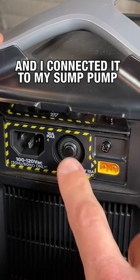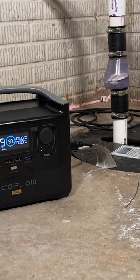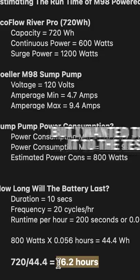I checked the specifications of my Zoeller M98 sump pump and also the specs on the EcoFlow River Pro. I estimated that this portable power unit, specifically using their X Boost feature, could run my sump pump for an estimated 16.2 hours — but I wanted to put it to the test.